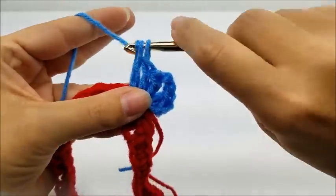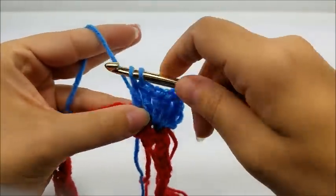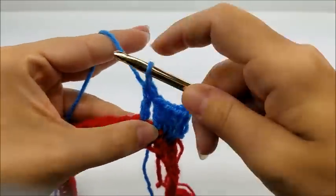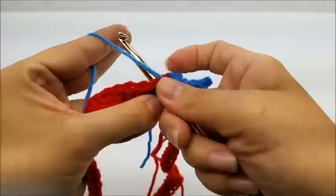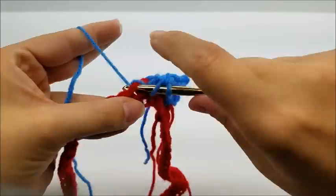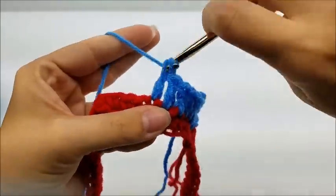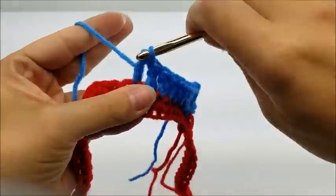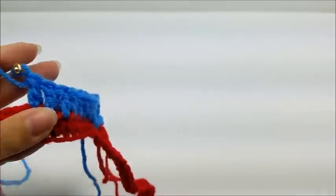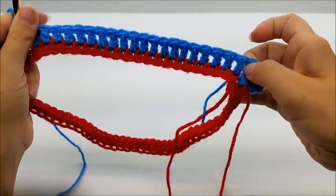That counts as number one — you want to do 20 in a row. So I've now done 20 double crochets in a row, and that's not counting the first point. Now what we're going to do is make the side point. This one's not going to be quite as sharp, so it's not going to come down on your arm as much as the front and back points come down along your chest.